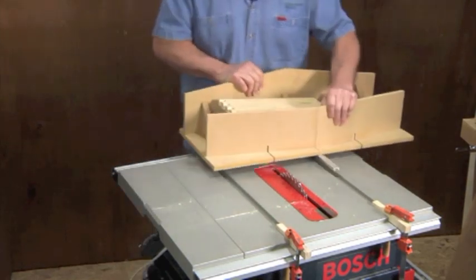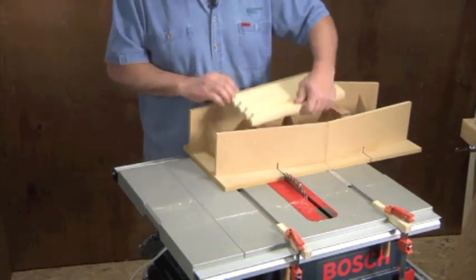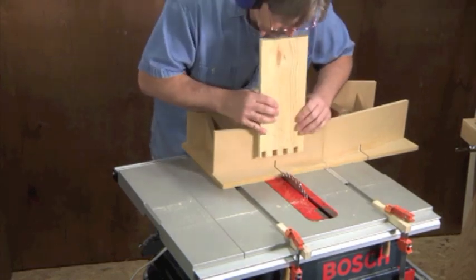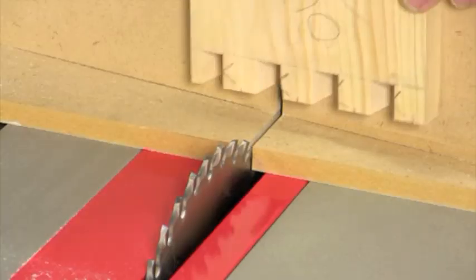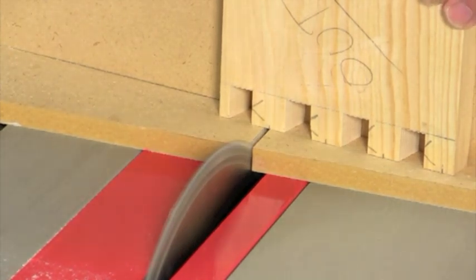Now you're ready to move the jig to your table saw's left-hand slot and repeat the cutting process, this time cutting along the left-hand mark that defines each pin. During the entire joinery cutting process, be sure to hold the workpiece firmly and slide the sled smoothly.